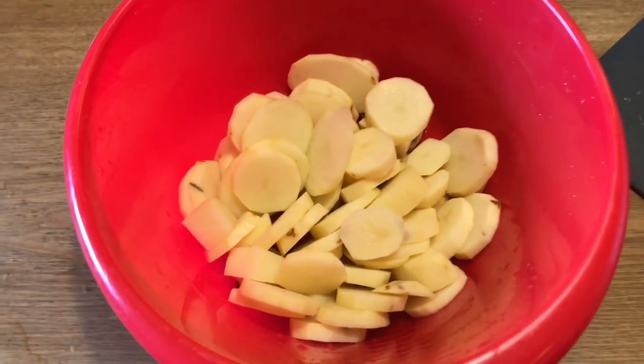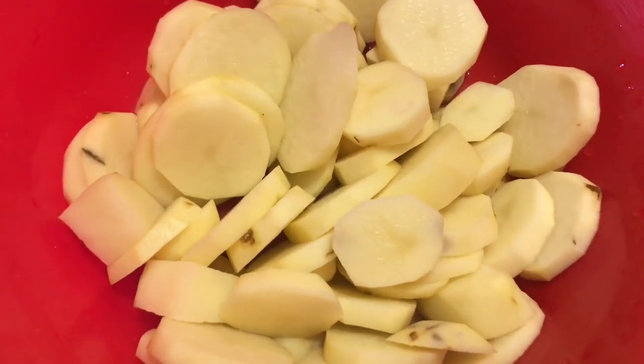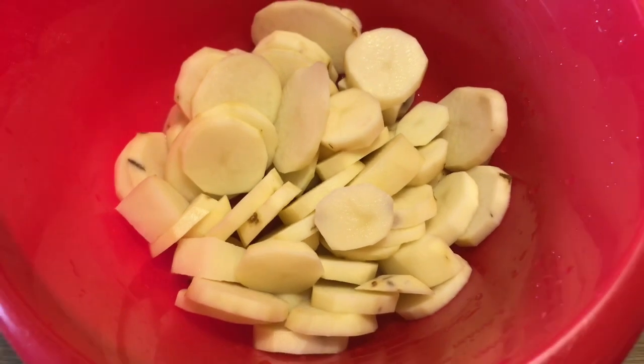Okay y'all, the potatoes are already cut. Gonna throw those bad boys in some water and start boiling them.